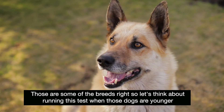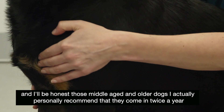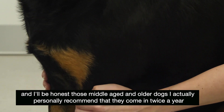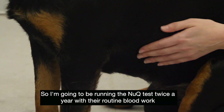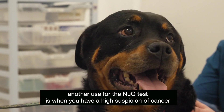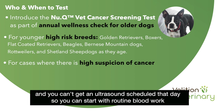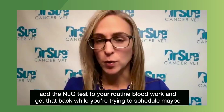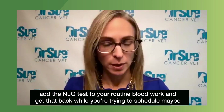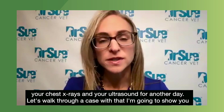Let's think about running this test when those high-risk dogs are younger. For middle-aged and older dogs, I personally recommend that they come in twice a year, so I'm going to be running the new Q test twice a year with their routine blood work. Another use for the new Q test is when you have a high suspicion of cancer. It's a simple blood test — say you're concerned your patient has hemangiosarcoma and you can't get an ultrasound scheduled that day. You can start with routine blood work, add the new Q test, and get that back while you're trying to schedule chest x-rays and an ultrasound for another day.